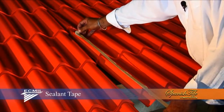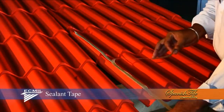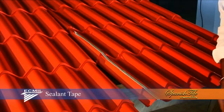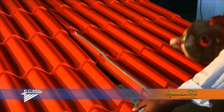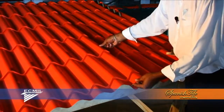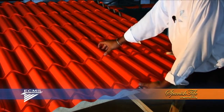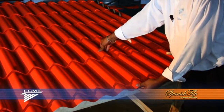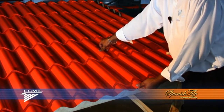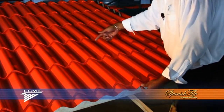Gently remove the top protection of the tape. Place the other panel in position. Firmly press into place, allowing the adhesive to take effect. Then place your screws as recommended.